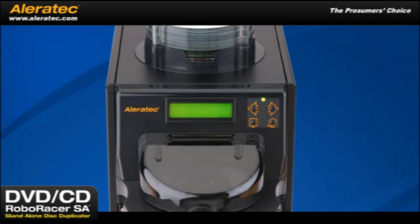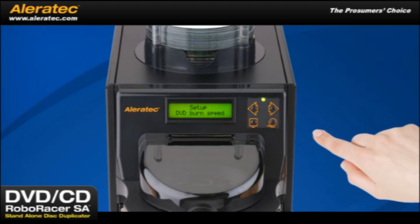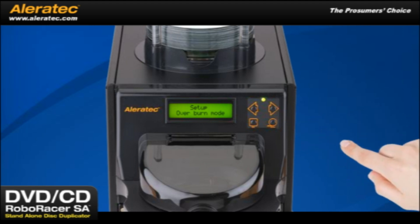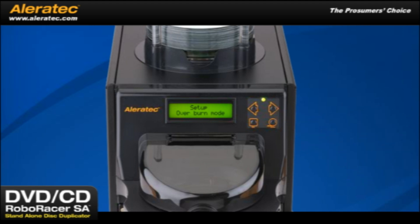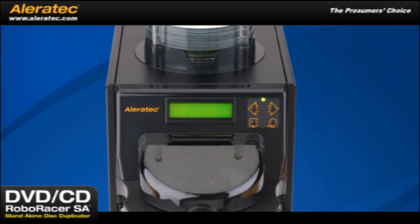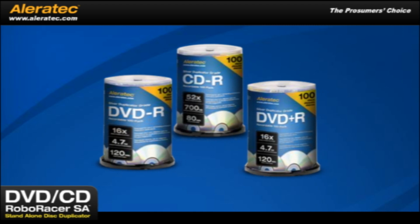The DVD-CD RoboRacer SA has setup functions for fine-tuning the duplicating process. You can select the DVD and CD burn speeds. For instance, select the Over Burn mode if you wish to burn up to the max capacity of the blank discs. Or, if you have a source with poor quality, just set the machine to skip over any errors. For the best duplicating results, we recommend using Aleratec duplicator-grade media, specified and produced to the highest standards for disc duplication.